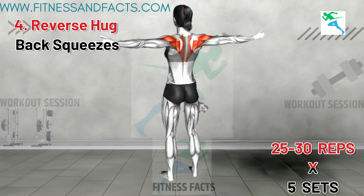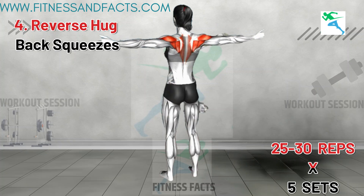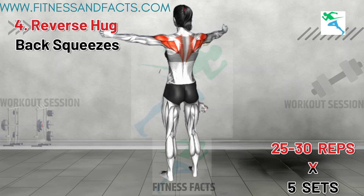This exercise works the muscles on the back side of your shoulders and around the shoulder blades. It's excellent for improving posture and relieving tension from extended periods of sitting. Consistently performing this exercise can help tone the upper back area, reducing bra bulge and enhancing overall back strength and appearance.